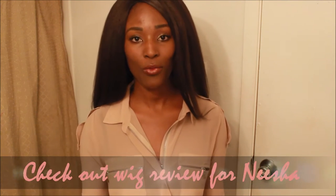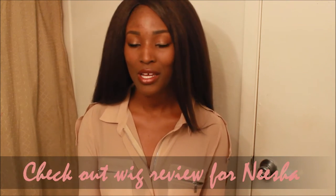Thank you for joining us. Hey guys, it's me Nash here — hope you guys are well. I wanted to come to you quickly on this wig that I've been wearing for about a month now. I like to wear my wigs for a while before I review them, that way I know what I'm talking about.